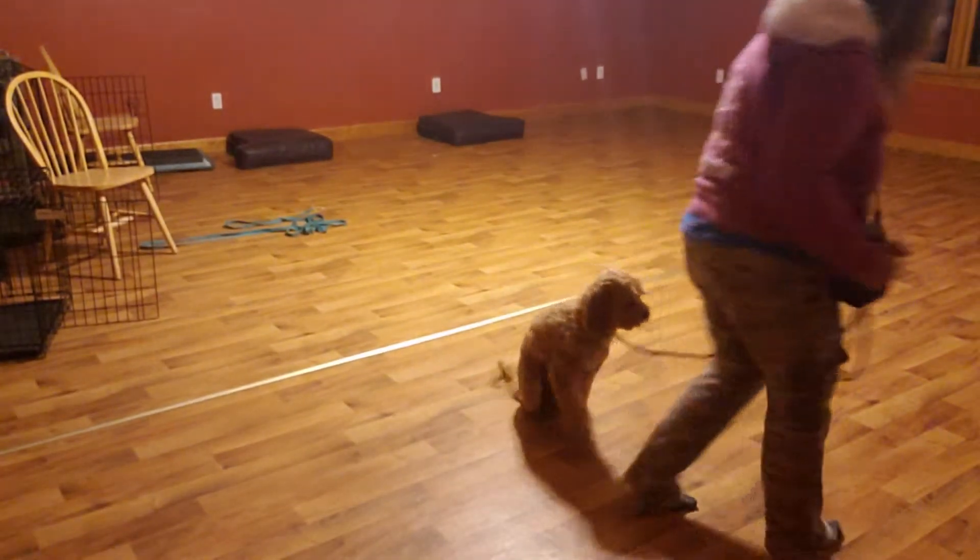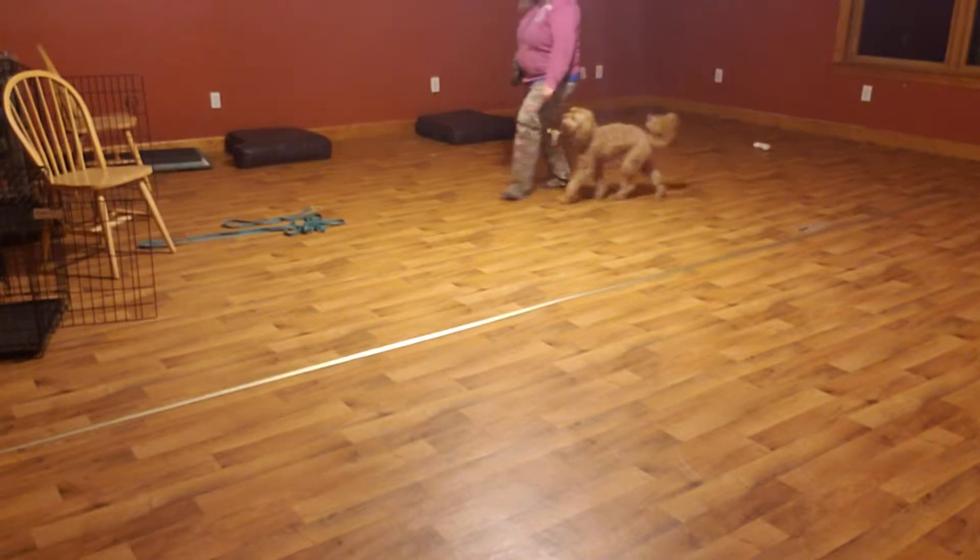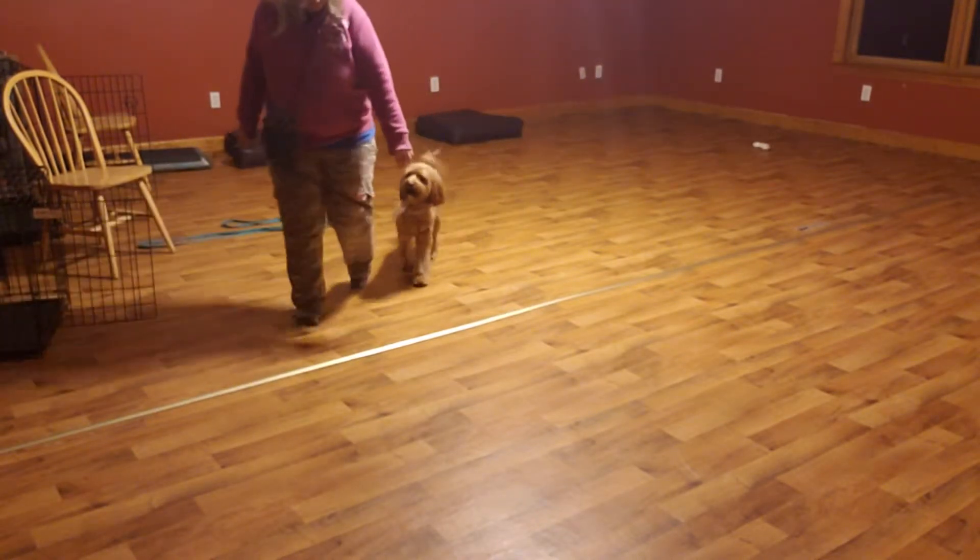Bailey, heel — no — come on — heel, Bailey — good. Trying to get him loose, at least sit, a little correction while we're doing it so he understands that the collar getting tighter means he should be in position. Heel — no — good — sit — yes — okay.